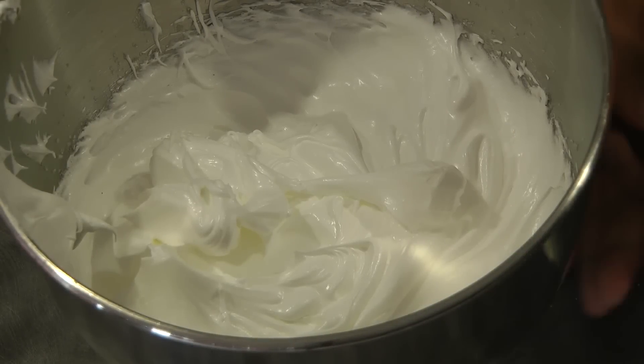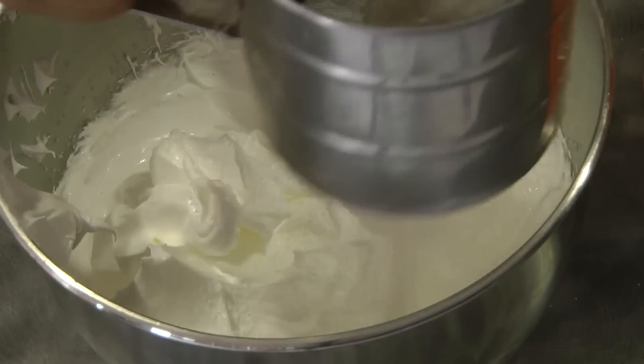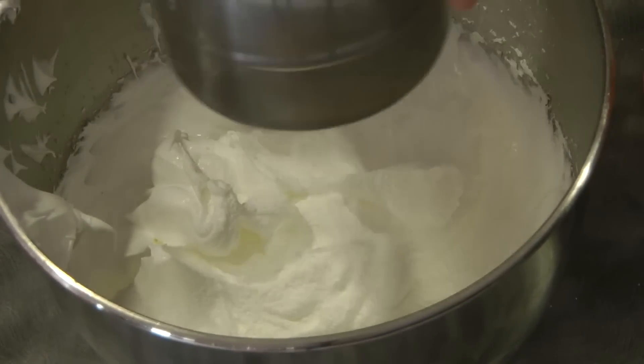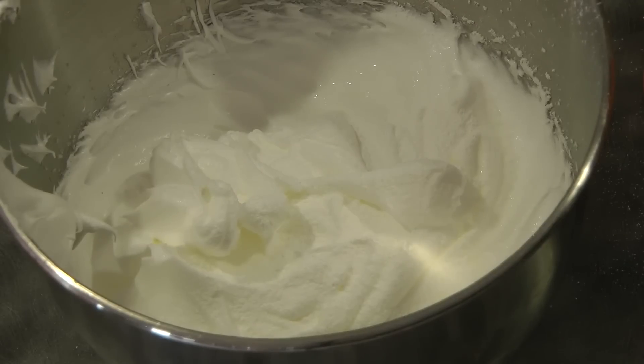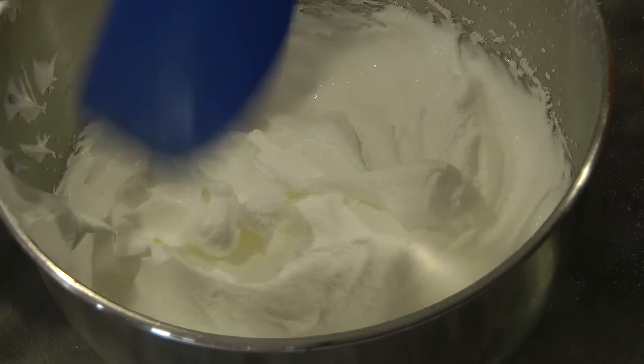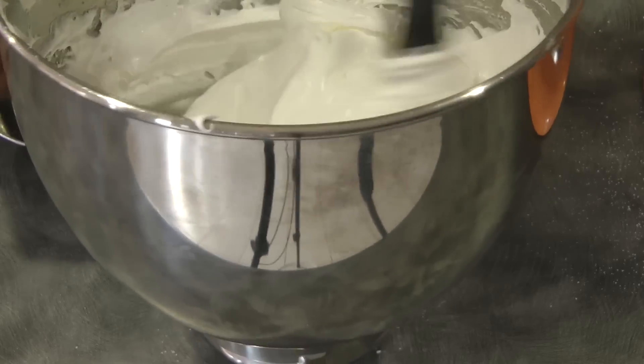Now we can add the vinegar and the corn flour or cornstarch. Just sift the cornstarch while adding it into the meringue. Using the folding method, mix all the ingredients together.